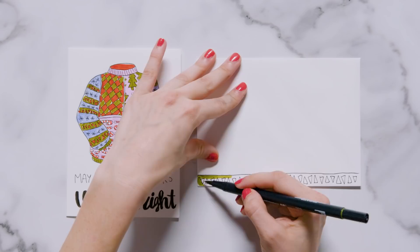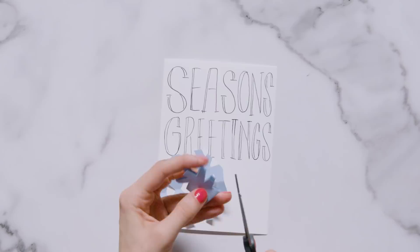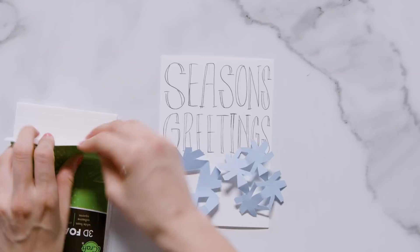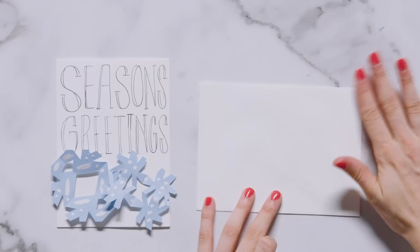As a kid, making snowflakes was always so exciting — you fold up that paper, make all sorts of cuts, and have no idea what it's going to look like when you unfold it. So I wanted an entire card where I get to make tiny little snowflakes. I wrote 'Season's Greetings' in large art deco style font at the top. To make snowflakes I used blue paper, folded it up, and made cutouts throughout. You can paste these to the card or use foam squares, and add white out dots for dimension. On the envelope I added a snowflake in the bottom left corner using a glue stick so it wouldn't fall off in transit.